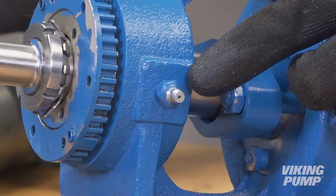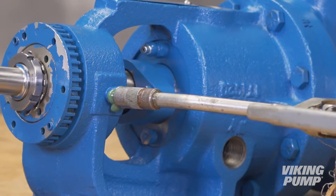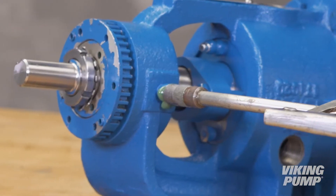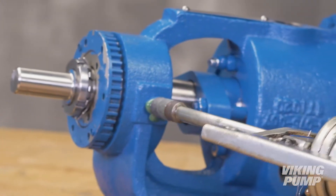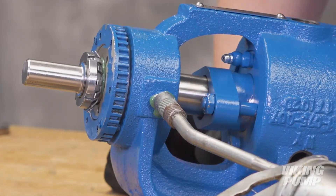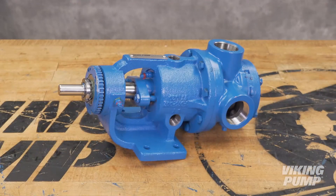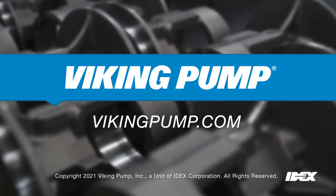Lubricate all grease fittings with multi-purpose grease NLGI number 2. On startup of the pump, carefully tighten the packing gland to reduce leakage until the desired leak rate is obtained. A little leakage during the break-in period is necessary to help lubricate and cool the packing. The maximum recommended adjustment at one time is one-eighth turn. If during this period heating occurs, back off on the gland and allow the pump to run until the stuffing box cools, then begin readjustment. The pump should leak at least a few drops a minute to make sure the packing is adequately lubricated. Your Viking 724 series internal gear pump is fully repaired and ready to be put back into service. If you still have any questions regarding this or other Viking Pump products, please contact your local authorized Viking Pump distributor or visit our website at VikingPump.com.